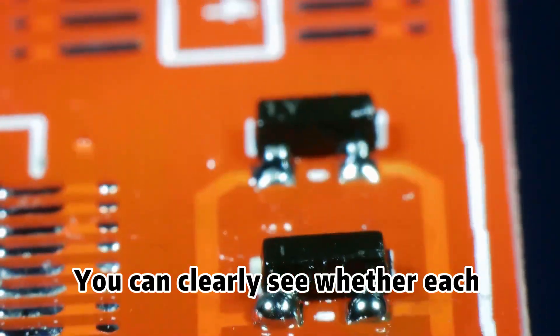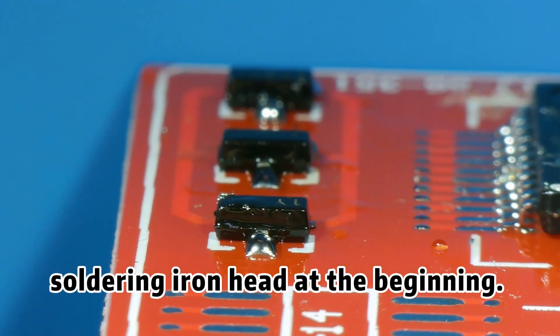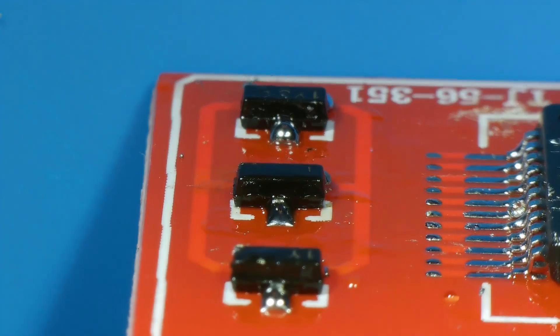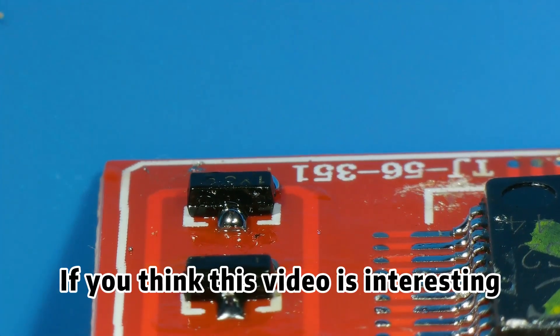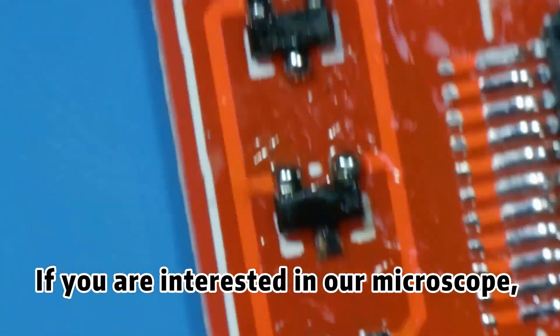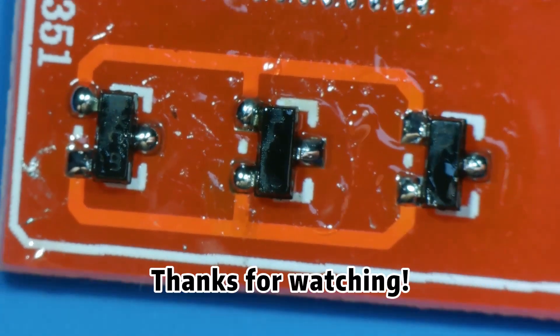You can clearly see whether each solder joint is full and even. I am glad that I replaced the appropriate soldering iron head at the beginning — I think the soldering was quite good. And that's all for today. If you think this video is interesting, you can give us likes or comments. If you are interested in our microscope, please click on the video details to learn more. Thanks for watching.